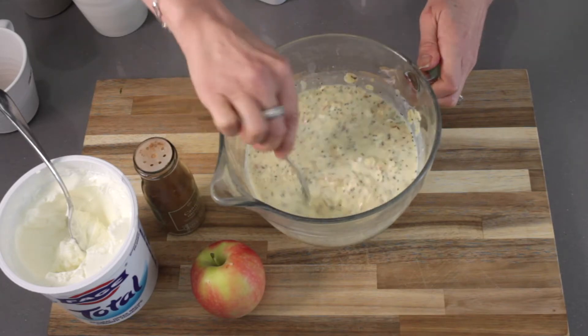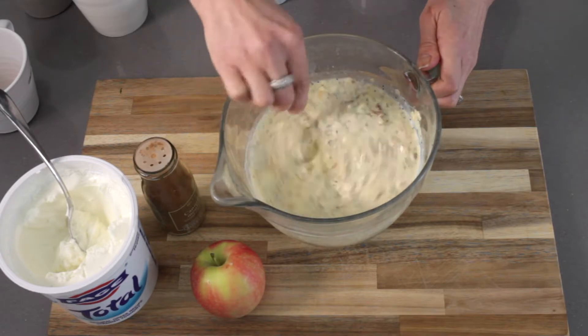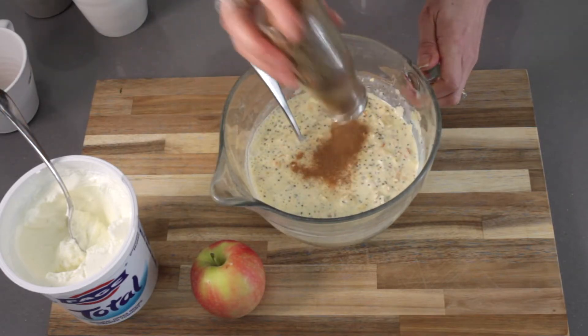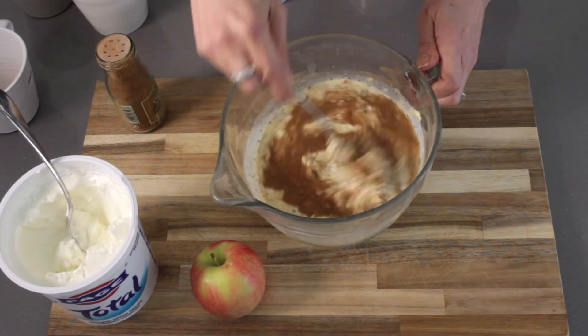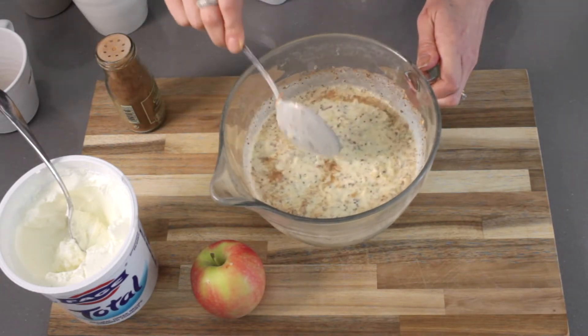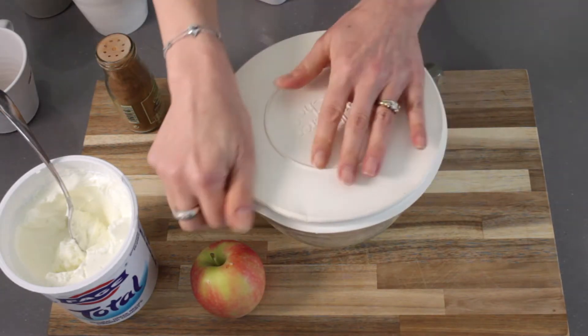Chia seeds will absorb water, and that's one of the reasons it helps you to feel fuller for longer. Then finally, some cinnamon — I'm quite generous with cinnamon because I love the flavor of it, but that's entirely up to you. Mix that in. That's it — ready to be covered and then popped into the fridge for the next day.